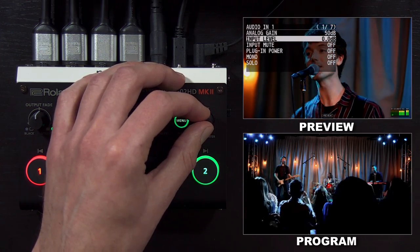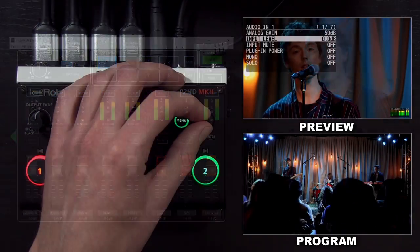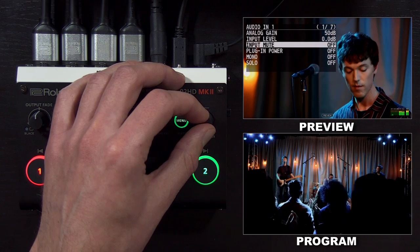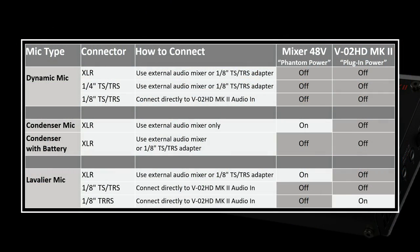The input level should start at zero. When you use the control software, you have an onscreen mixer that you can use to adjust the fader level. If you want to mute an input — which is helpful for HDMI inputs — you can turn on mute. Plugin power is for microphones that use plugin power, so do not turn this on unless you know your microphone requires it. Note that plugin power is not the same as phantom power.